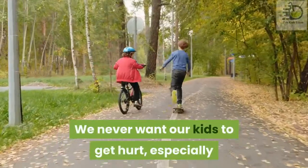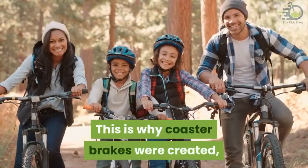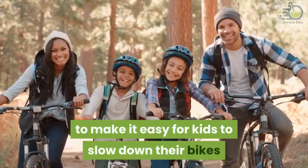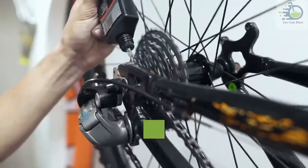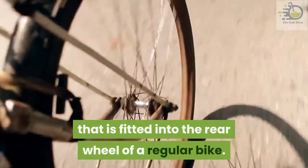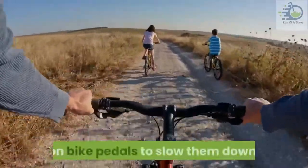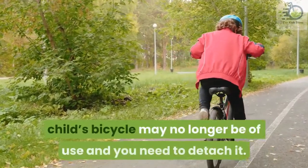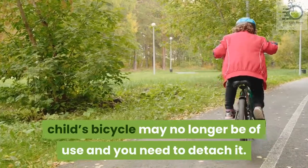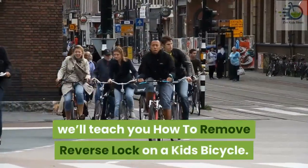We never want our kids to get hurt, especially while speeding down the road on a bicycle. This is why coaster brakes were created, to make it easy for kids to slow down their bikes if they cannot use hand brakes properly. A coaster brake is a special type of brake fitted into the rear wheel of a regular bike. Instead of fumbling with hand brakes, children can simply apply some pressure on the bike pedals to slow down. However, the coaster brake on your child's bicycle may no longer be of use and you need to detach it. So in this video, we'll teach you how to remove the reverse lock on a kid's bicycle.